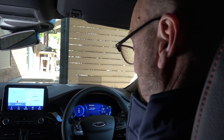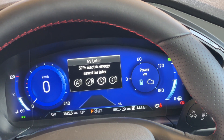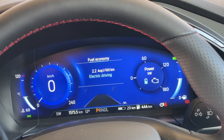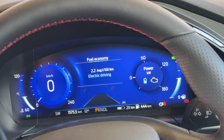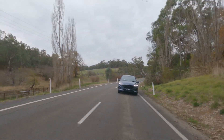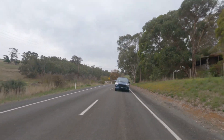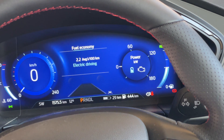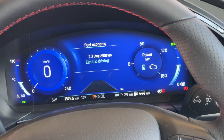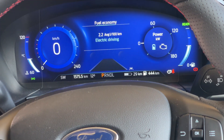Mode two is All Electric Driving — the mode you want to use up your 60 kilometres of battery. It drives fully electric until the battery hits zero, then the combustion engine takes over. That's my favourite mode when I know I'm only doing about 60 km in a day — driving for free. Mode three is Save Electric Energy for Later, which is great for highway driving where the combustion engine is more economical; you save the battery for stop-start city traffic.